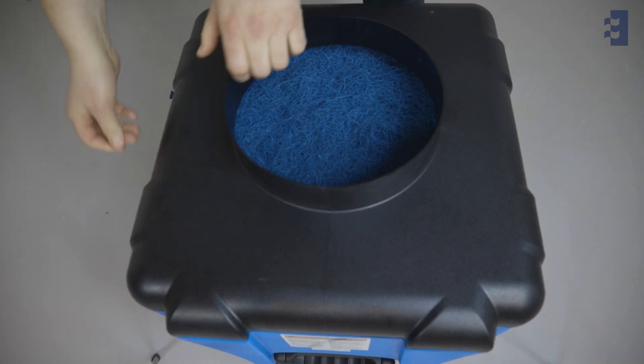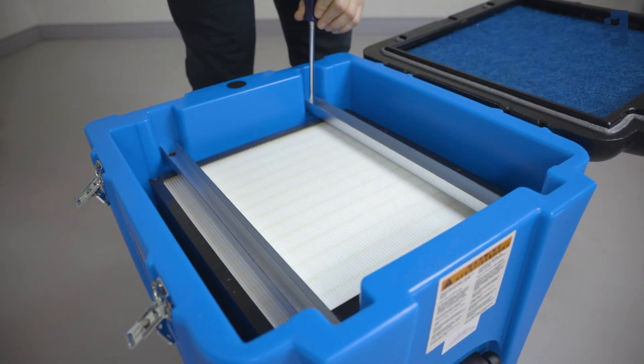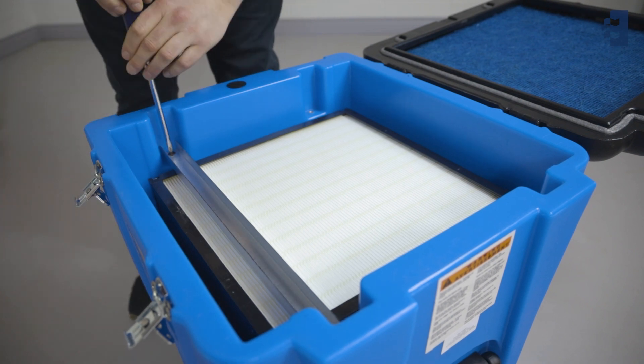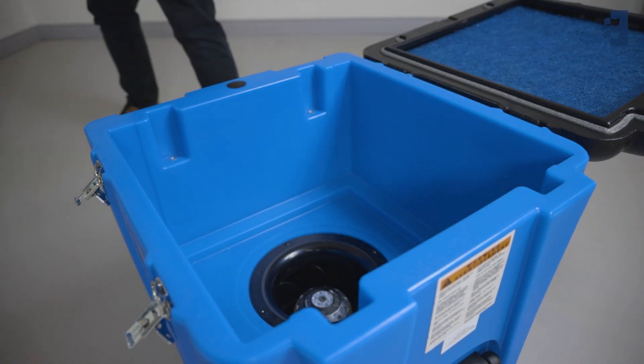To replace the HEPA filter, you'll need to remove both pre-filters. Then, with a Phillips head screwdriver, you can unscrew the HEPA filter's fasteners on the two brackets. Once those brackets are set aside, you are ready to replace the old HEPA filter with a new one.